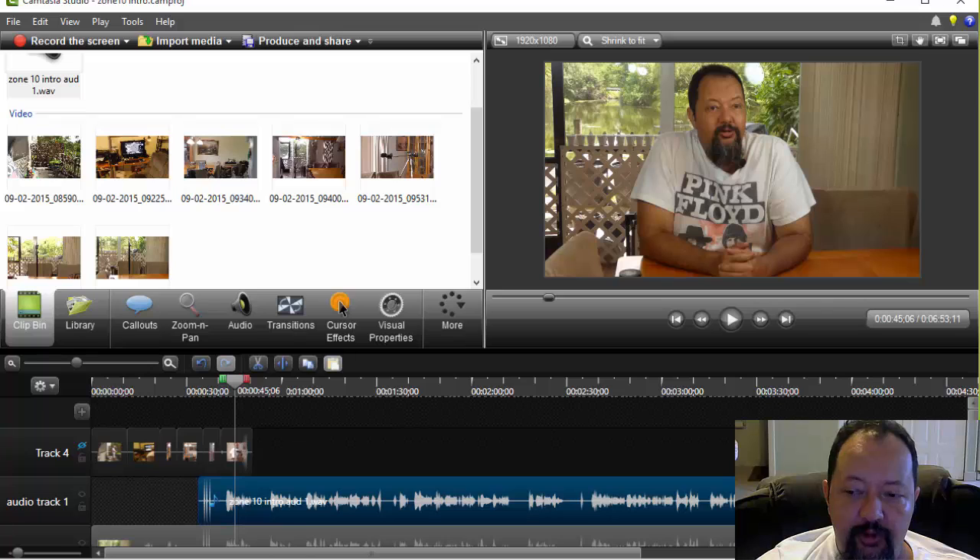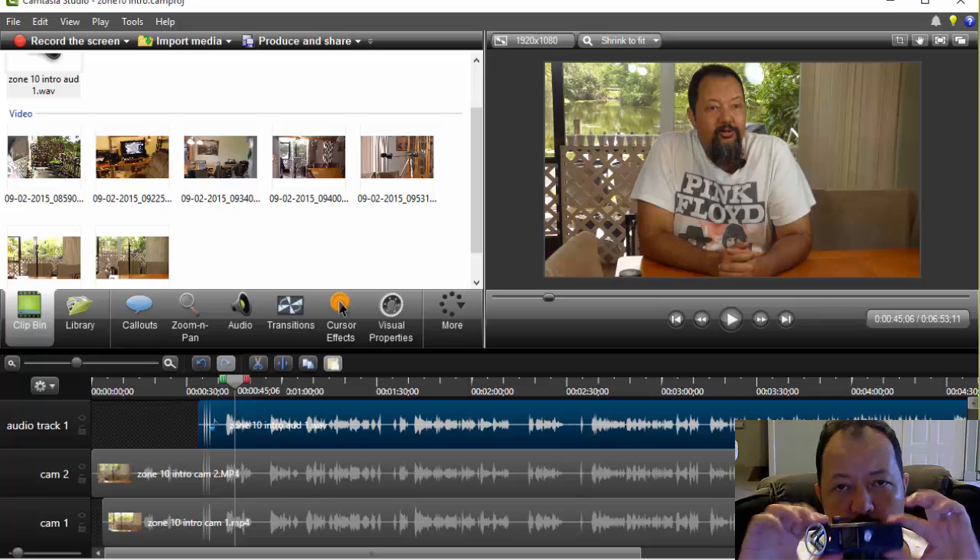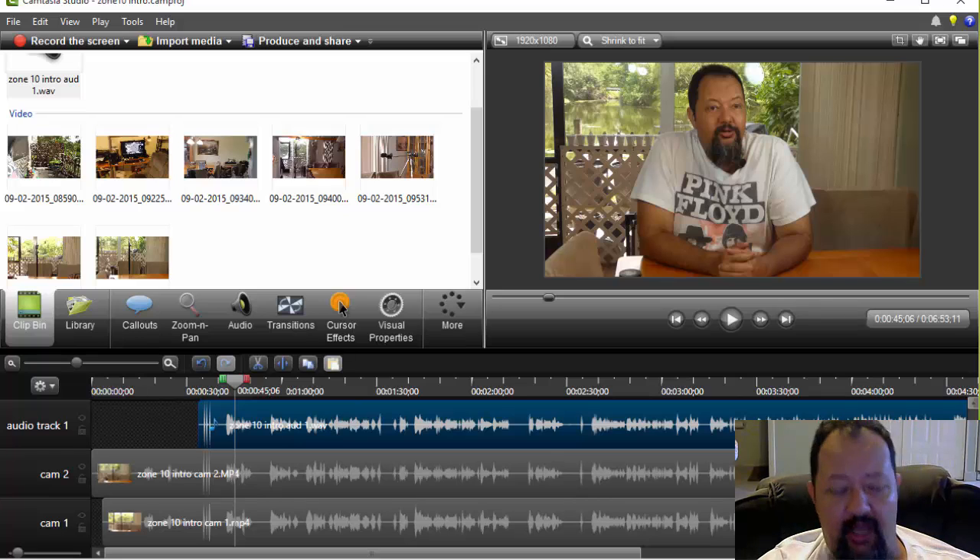But the first thing we have to do here is we now have two cameras and one audio recording device. In case you don't know, the audio recording device I like to use is the Zoom H1, and I usually use it with a lavalier microphone. In fact, in the video over here you will actually see the mic pinned to my shirt.